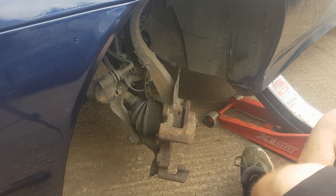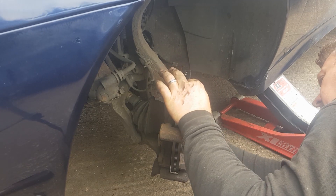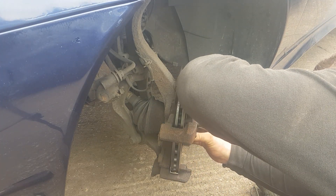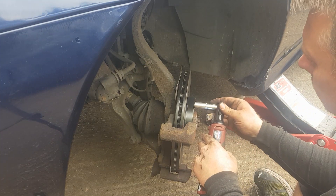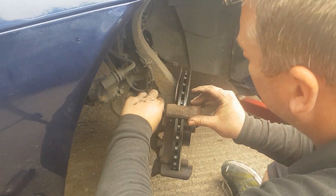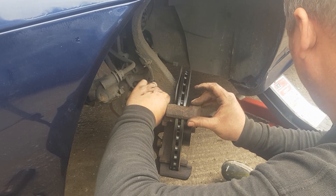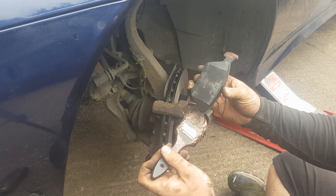Let's go and get the new disc and pads now. Now just reattach your securing bolt. Now a bit of copper slip on the top of the pad, being careful not to get it on the friction material.